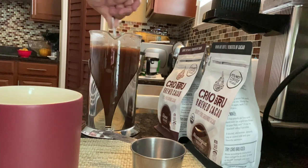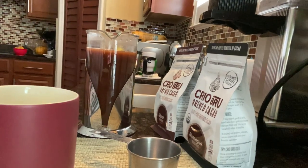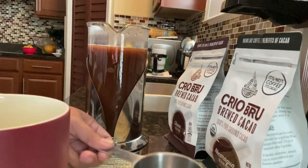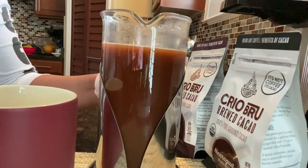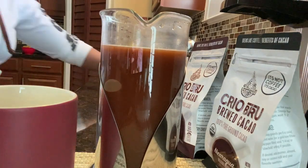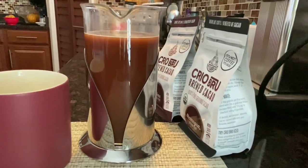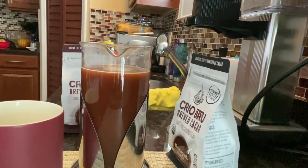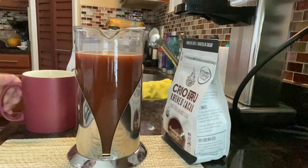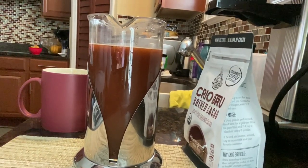You have to wait 1-2 minutes before you pour it in your cup. Wait until it's hot and then pour it in the cup. It's a bit of a spoiler.